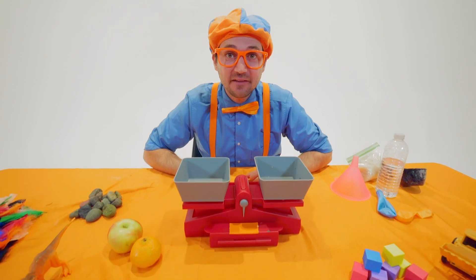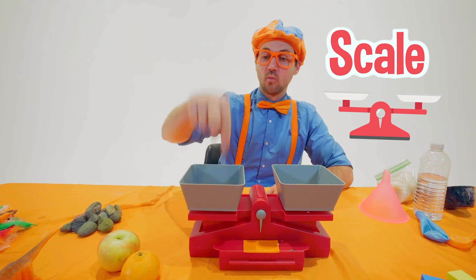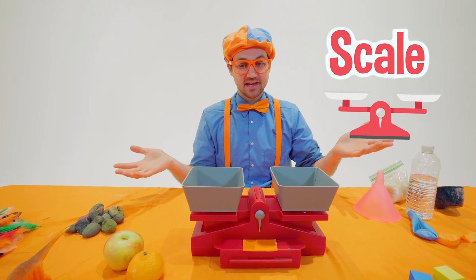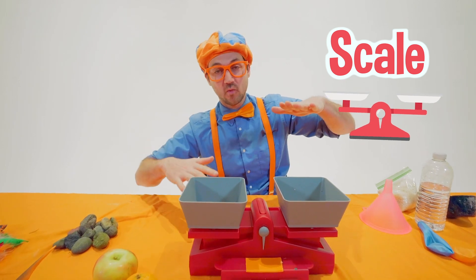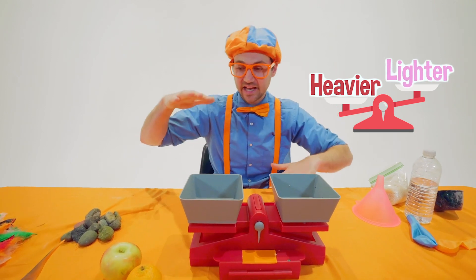Hey, it's me, Blippi. Look at what I have here — this is a scale. Yeah, you put one thing on this side and one thing on this side — or many things — and whatever way it tips will tell you what's heavier and what is lighter.